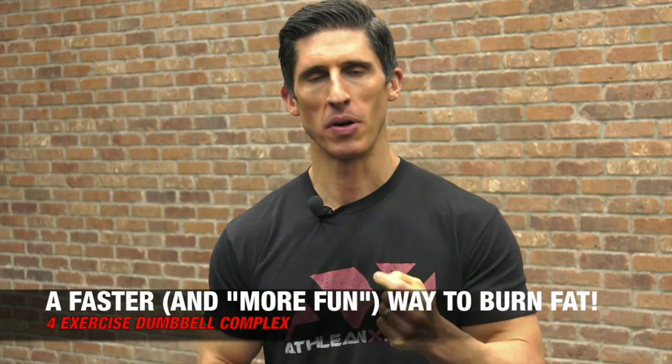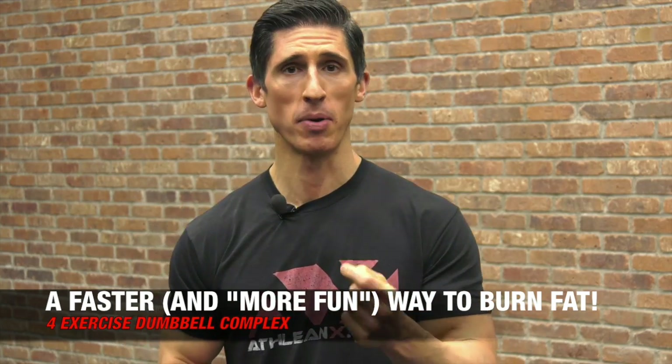What's up, guys? Jeff Cavaliere, ATHLEANX.com. So today we're not only going to do the fastest way to burn fat, but really the funnest way to burn fat.